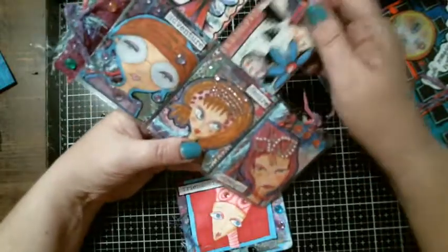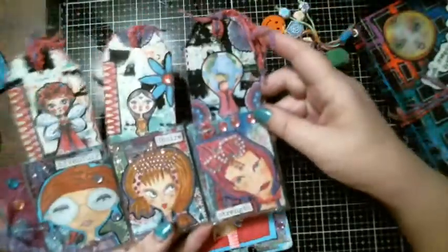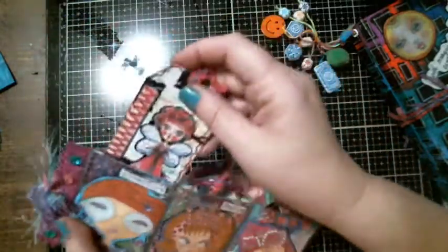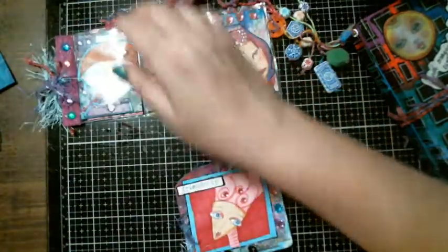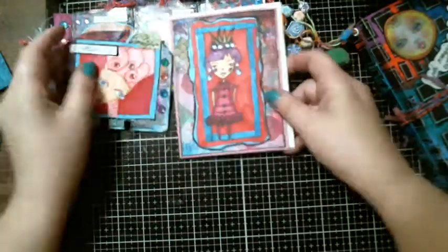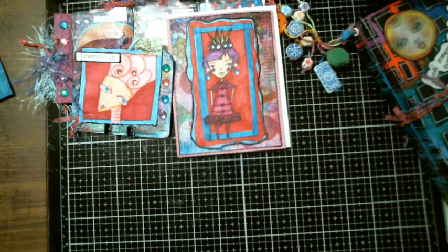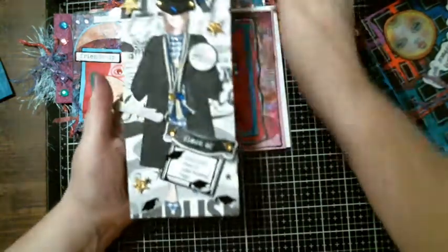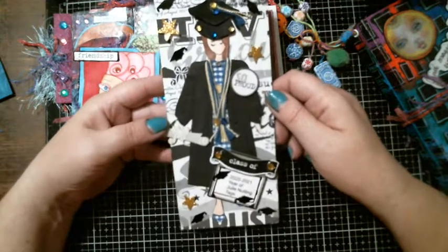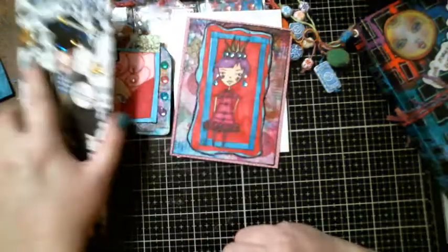These are images off Etsy. And this is the card I made to go with that — I still have to make a card for whoever receives that. And then this month's Julie Nutting, the last one of the year, was graduation. We made it — Class of 2021. That's what that looks like.